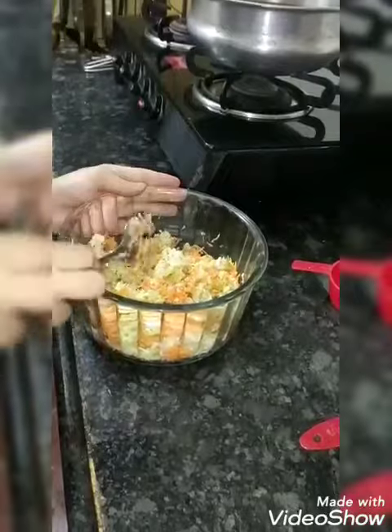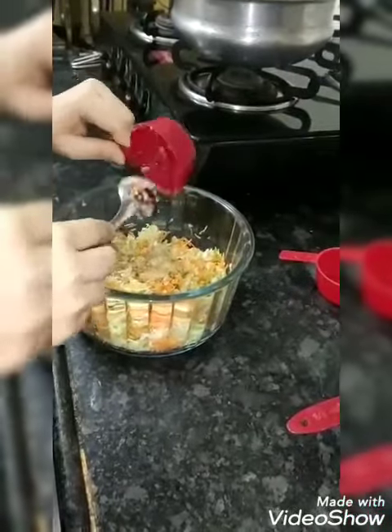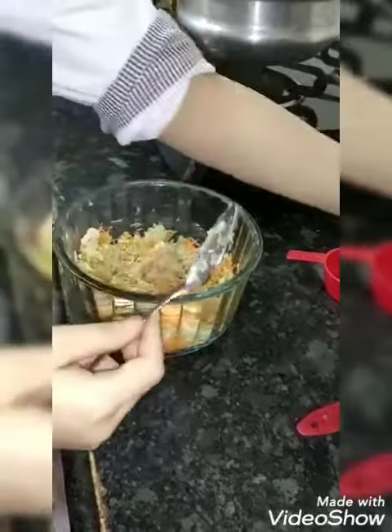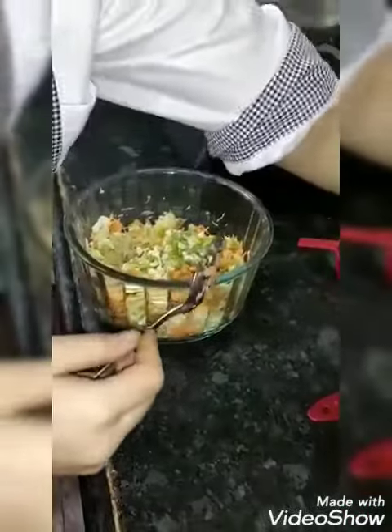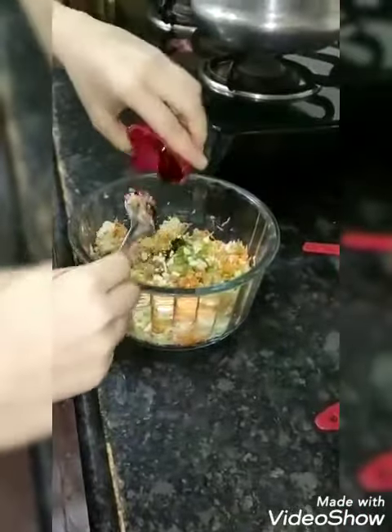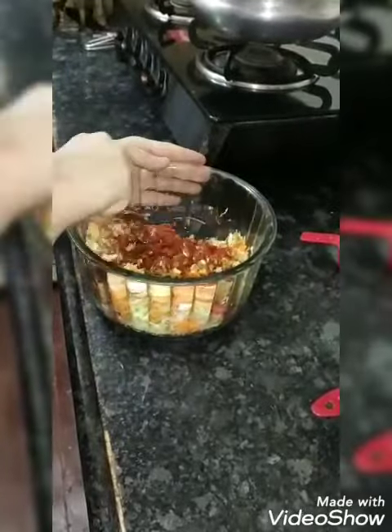After that I am adding here 1 teaspoon green chili paste, chilies, soya sauce, red chili powder. Mix it, that is done.